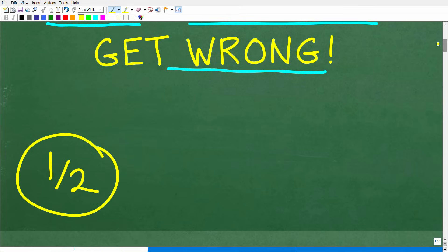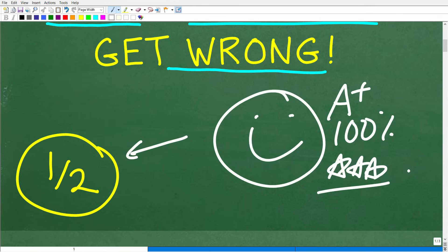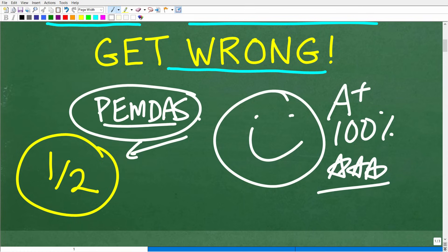I suspect that those of you who did not get this right made an error with the order of operations. There is a lovely little acronym that goes along with that, and that is PEMDAS, and of course we're going to be talking about that as we get into this video. Let's go ahead and start right now.